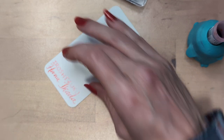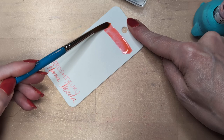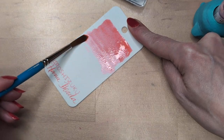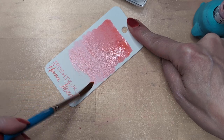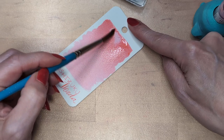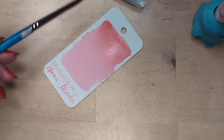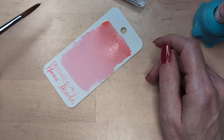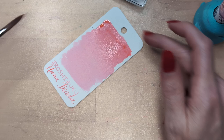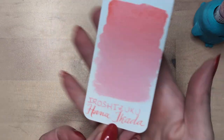So Iroshizuku — very warm to my eyes, pink in the pooling. Pull it out and it looks slightly more neutral. I think you could imagine that pulled-out look is how it's gonna appear in a pen. One of the things about swatching like this is it lets you see the more subtle characteristics. If I wanted to find a match for this, it might help me to see it this way to compare.